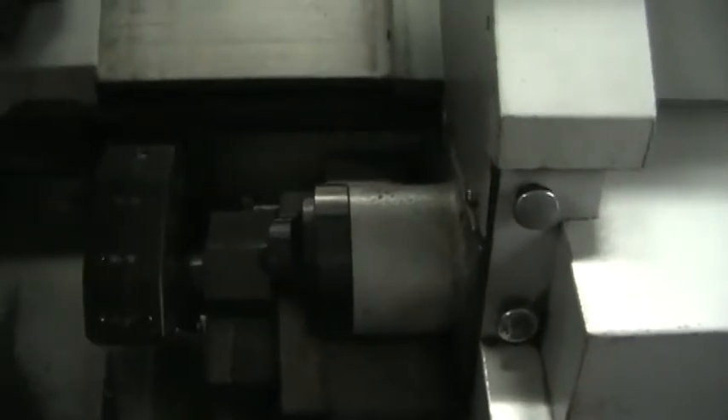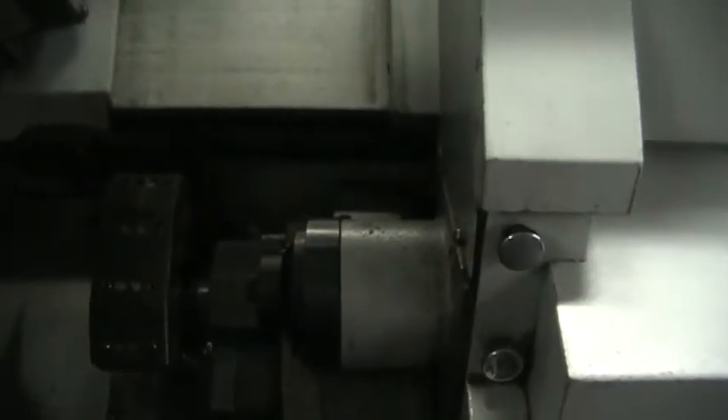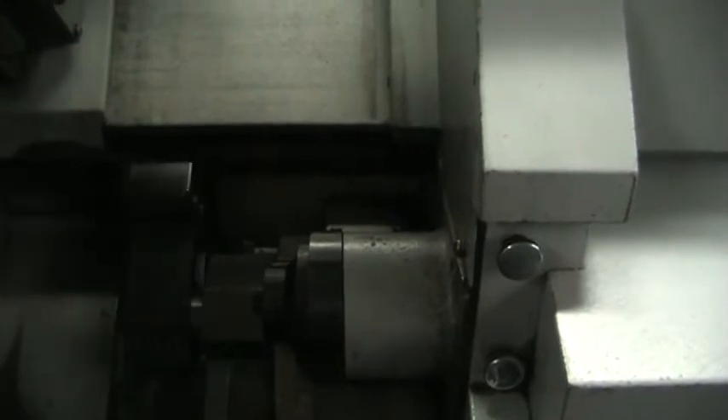We'll do the sub-side. Sub-spindle running at 2,000 RPM. This is a rigid tap cycle. Now it's running at 2,000 RPM.